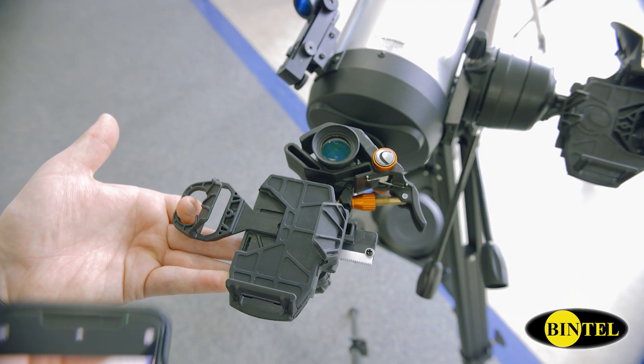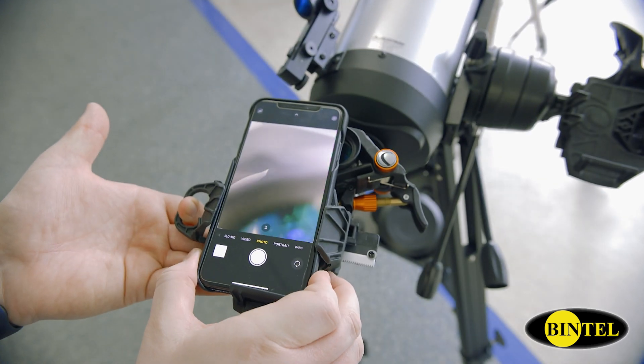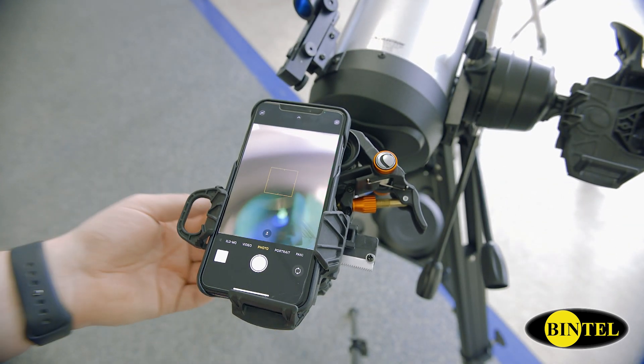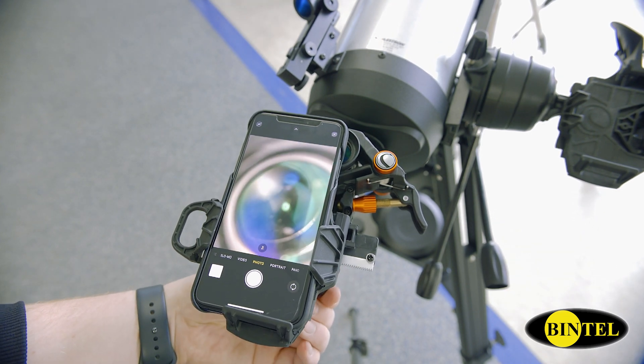Once you've connected the XYZ to an eyepiece, you'll slide your phone into the dock by using the pull tab. You'll then start adjusting your axis controls to center your camera over the eyepiece.